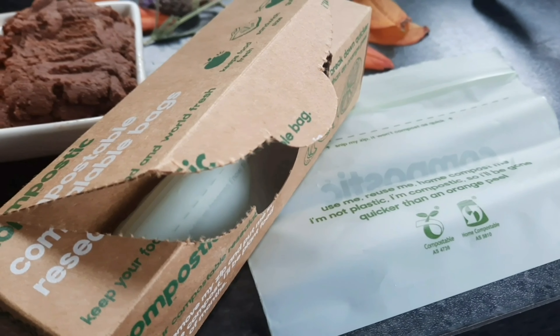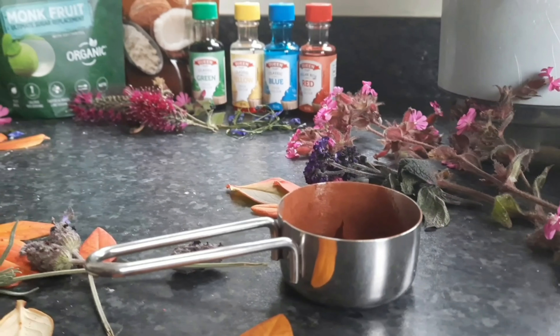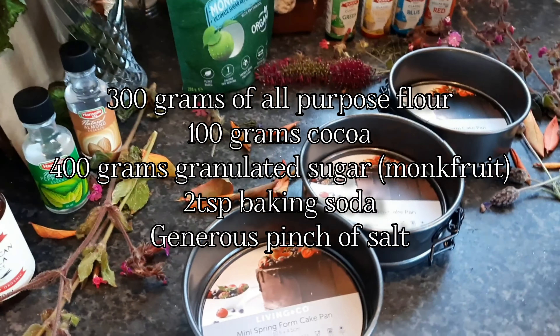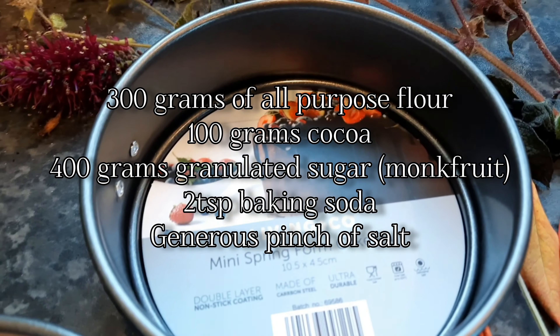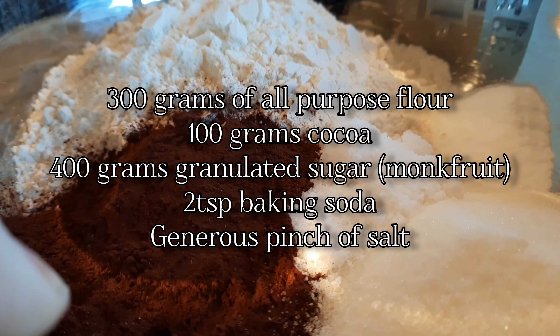Now it's time to get ready for the cake. I'm actually making two cakes — I'm making the smash cake for my daughter, which is three layers that are going to be stacked on top of each other. The recipe is right there on the screen. I'm adding additional turmeric and cinnamon.